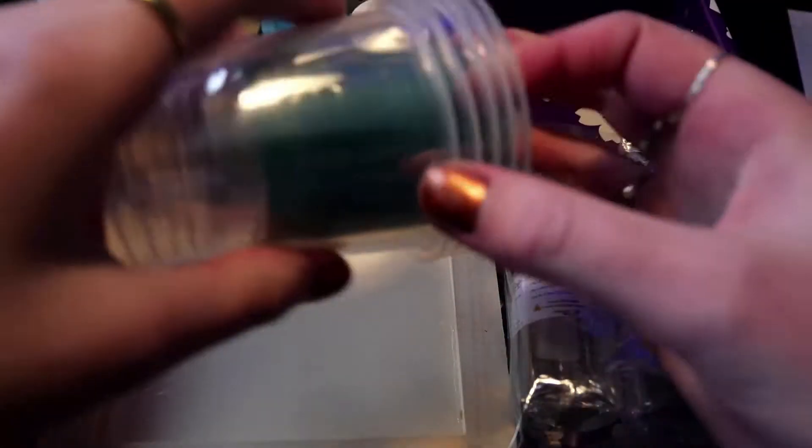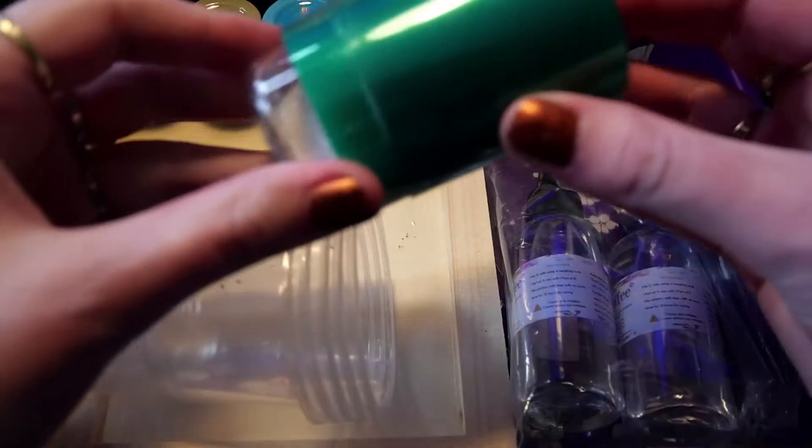And we got this strange concoction, and inside we have this beautiful light green moth.